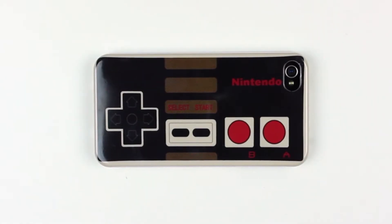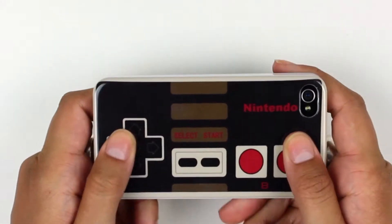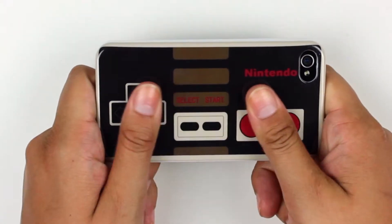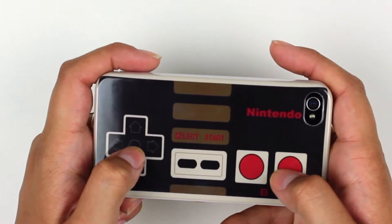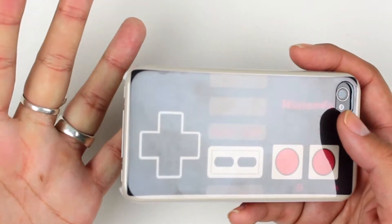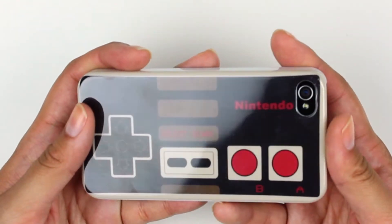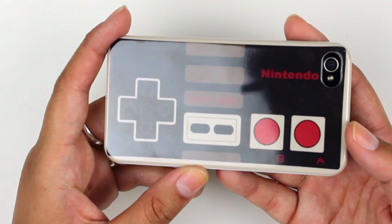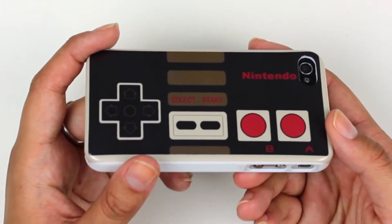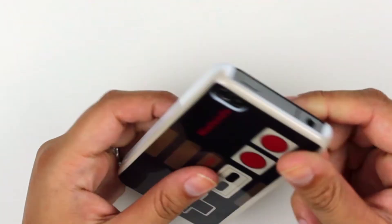Today we're looking at the Apple iPhone 4 Nintendo controller case. It is meant to look like a Nintendo NES controller, which I think does a pretty good job of mimicking. So if you're nostalgic for your favorite games like Donkey Kong, Mario, Tetris, Zelda, whatever it may be in its original form, maybe this is the case for you.